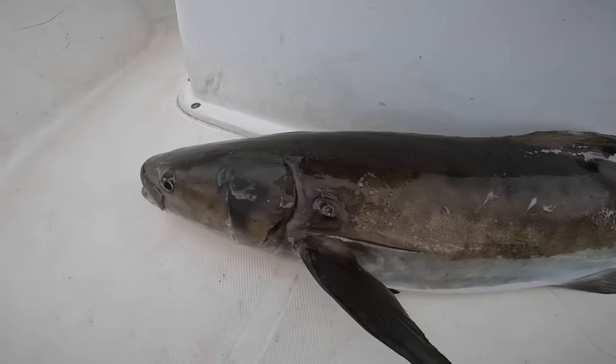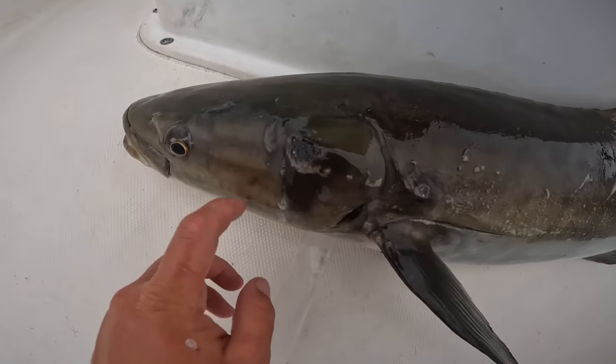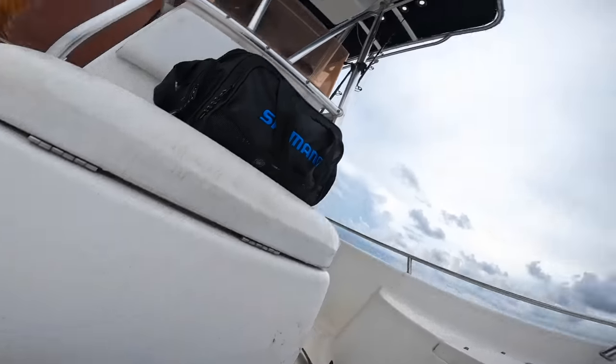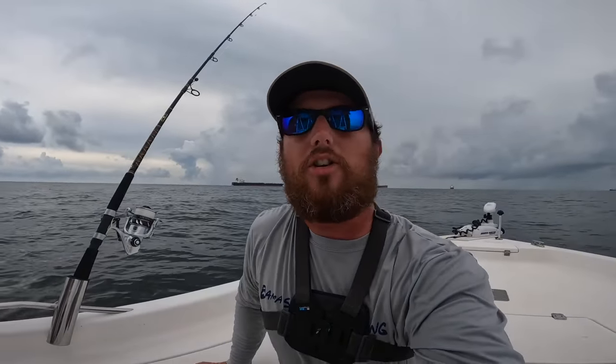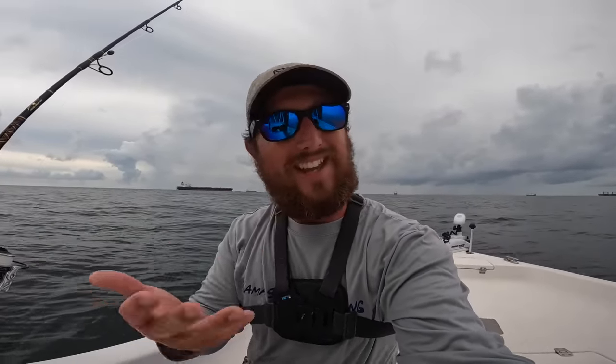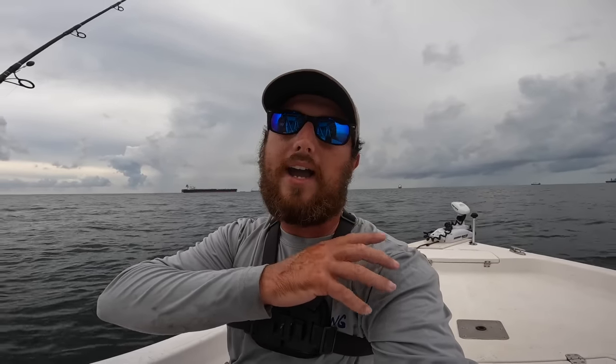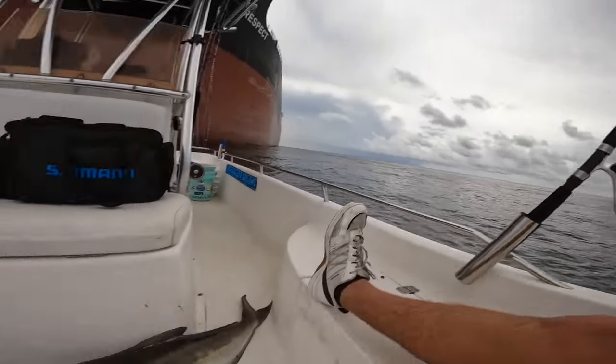You have to worry about that anchor chain right there getting wrapped around, but I'm going to throw him on ice and I'm done fishing — even though you're allowed two per person and I know there's some more down there because I marked them. That's all my family can really eat, and I already have a bunch of fish in the freezer. I'm going to give that king mackerel away — I'll post on Facebook — that's plenty of meat for me.